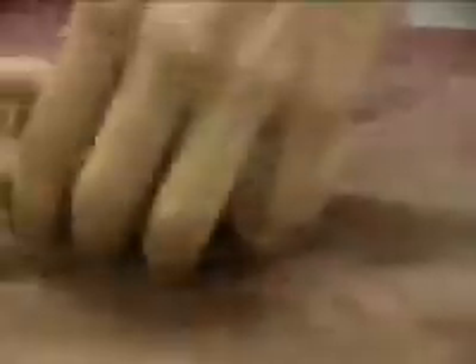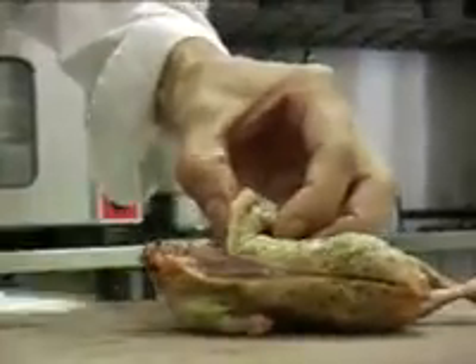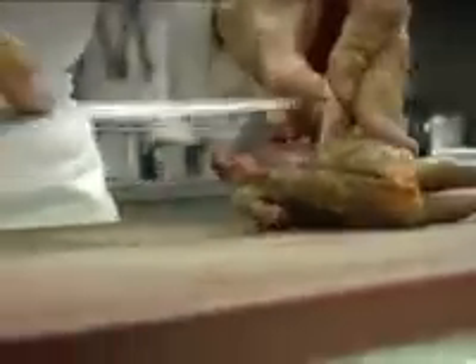Nous allons venir ici, taillons la tête. Celle-ci étant prête à être taillée. Maintenant, nous allons venir sur le dos et parcourir le long de la colonne vertébrale. Nous allons tout simplement enlever délicatement l'aile au niveau de l'articulation. Nous allons démarrer par enlever l'articulation, délicatement enlever la chair jusqu'à la cuisse, puis enlever l'articulation et finir d'enlever la partie supérieure. Après, nous allons attaquer la fin de la cage thoracique qui va nous amener sur le bas du ventre, comme ceci. Et nous allons reproduire identique de l'autre côté.